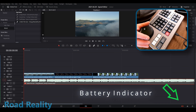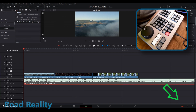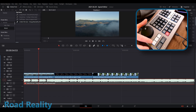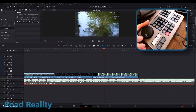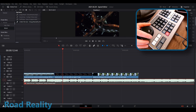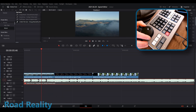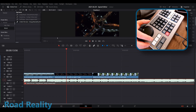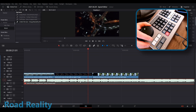Here we are in a test project using some stock footage. I've got an audio track and I'm using the jog wheel to scroll through the timeline. It's got jog, scroll, and shuttle modes — the lights on the keyboard tell you what mode you're in. Scroll goes very fast, jog gives finer control, and shuttle sets the speed until you change the position of the dial, so you can fly through stuff quickly.